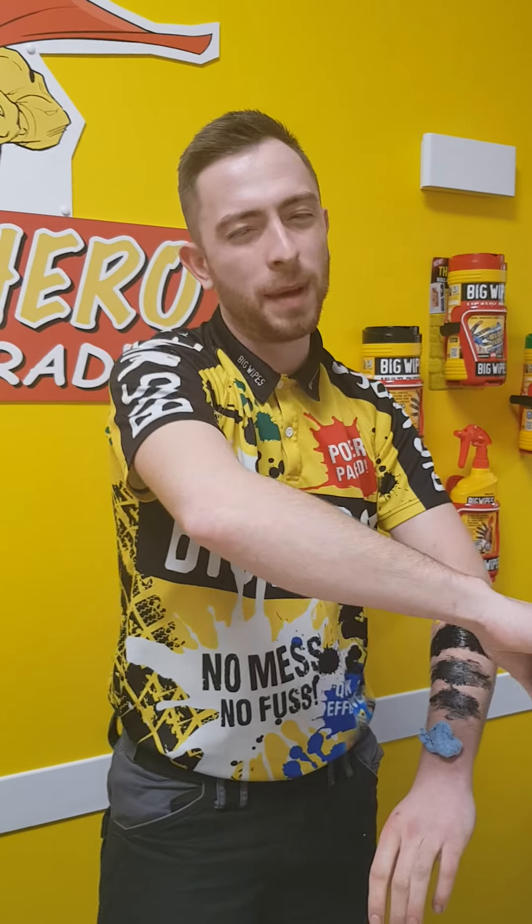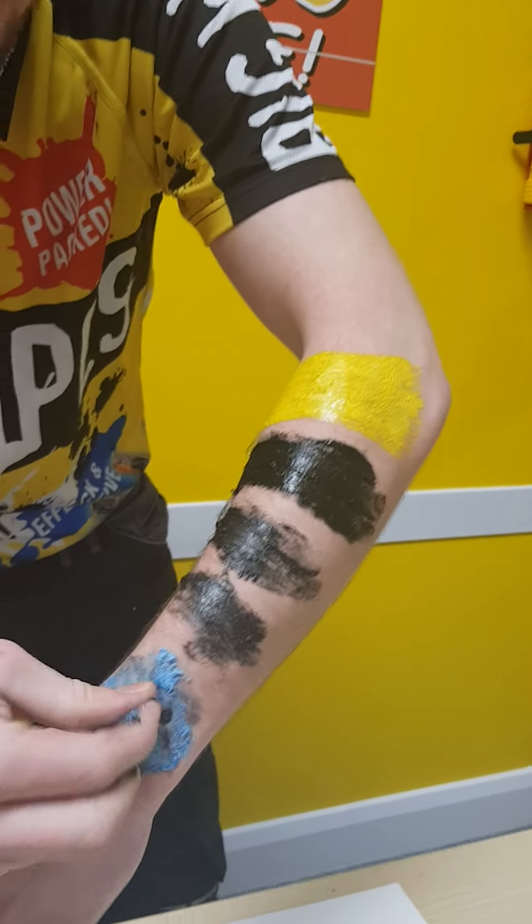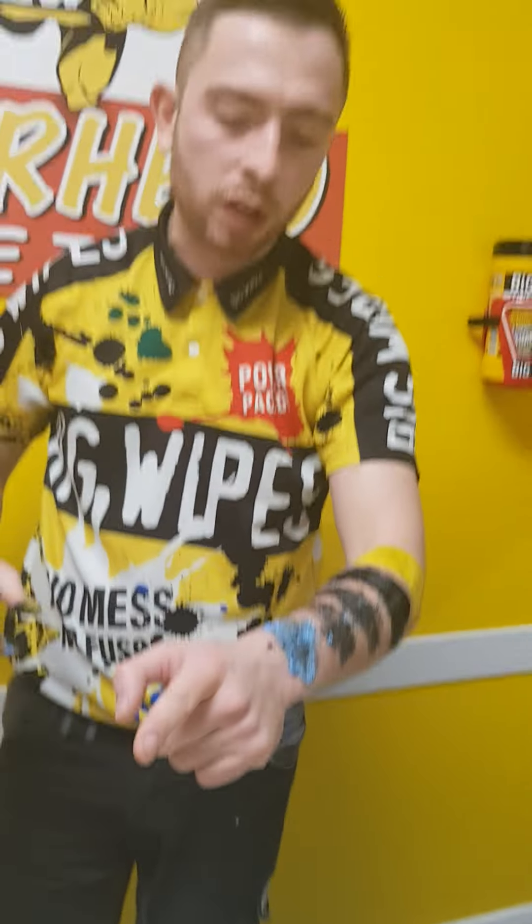I know what you're saying — come on mate, that's not in your skin. How about that? That is in my skin. Can you see the hairs of my arms in there? All of that. What's the solution, guys?